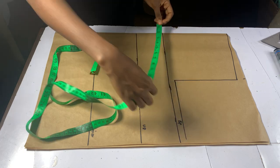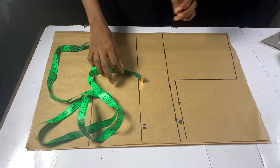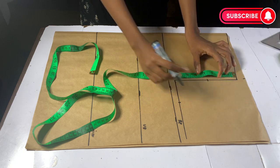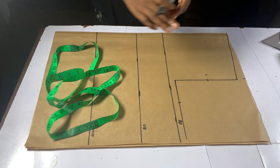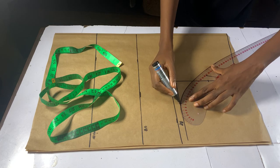On the armhole line, mark your round bust divided by 4 plus 1.5 inches seam allowance. From the middle point of your armhole, mark out 0.75 inches inward. Connect all the lines together as you can see in the video.